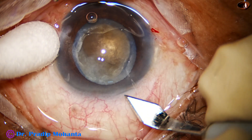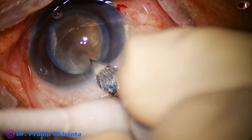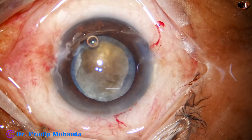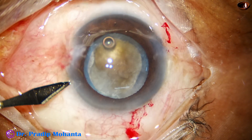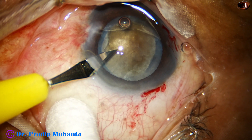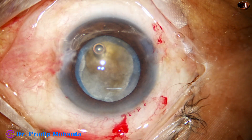The patient is one-eyed, so I was a little apprehensive about doing FACO. Now I do the main incision, enlarge it a little bit, and then do a side port. Then I am ready to go into the anterior chamber with the FACO needle.